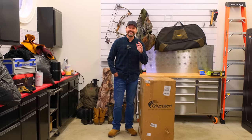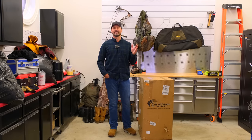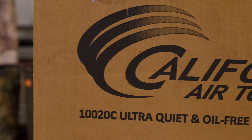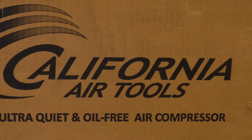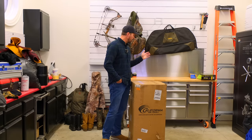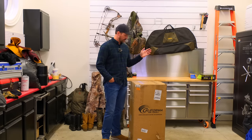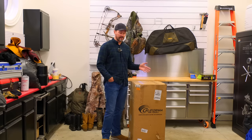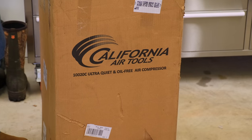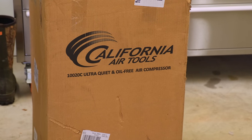Welcome to Good Works Tractors. It's a chilly day, so I thought we'd do something inside. I just got a new air compressor — California Air Tools brand. What I like about them most is they're very quiet. You can't get them locally, at least that I've been able to find. This is the biggest one I bought but it's still oil-free and ultra quiet, so we're going to see what it's all about.